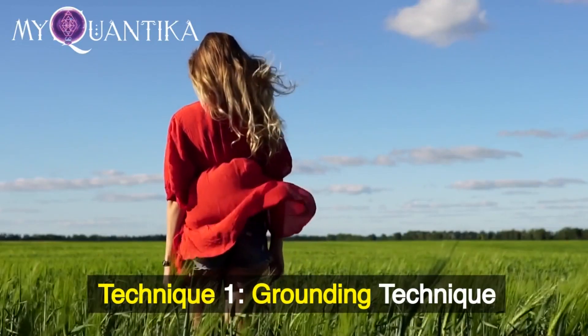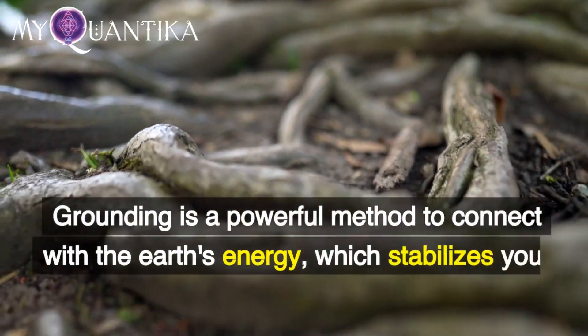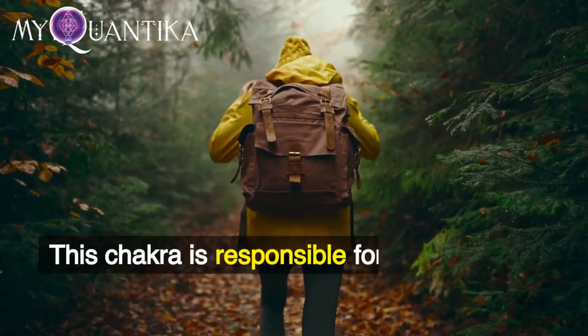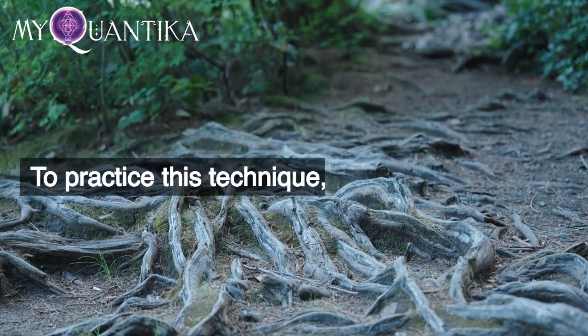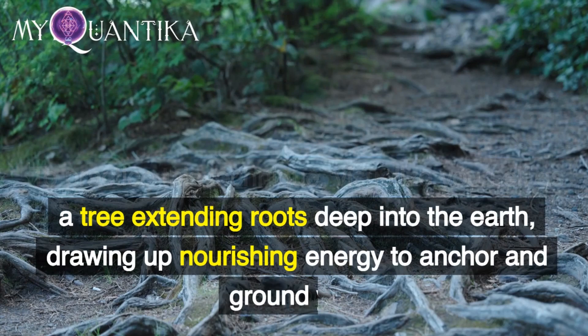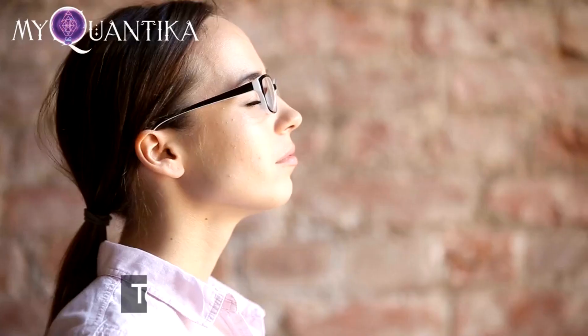Technique 1: Grounding. Grounding is a powerful method to connect with the earth's energy, which stabilizes your root chakra. This chakra is responsible for your sense of safety and security. To practice this technique, visualize yourself as a tree extending roots deep into the earth, drawing up nourishing energy to anchor and ground you.